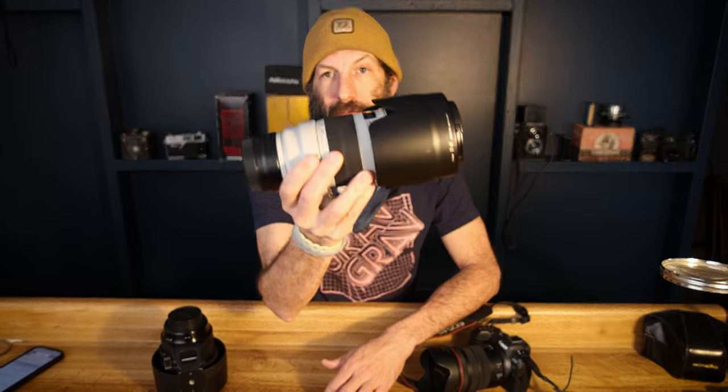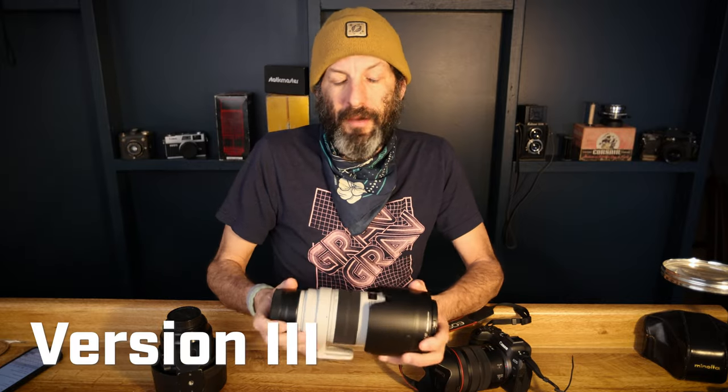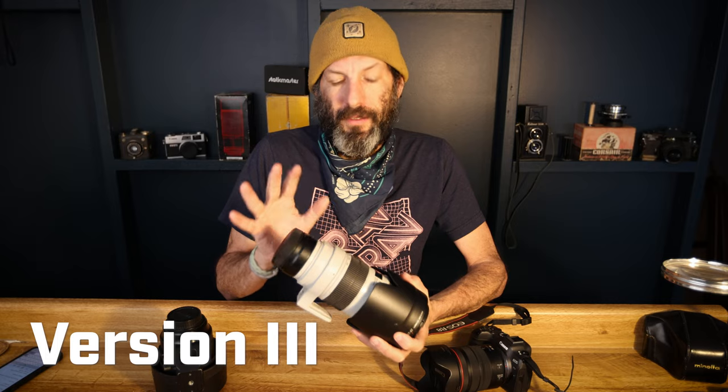What is up everybody and welcome back to another video. I finally bought my first big white lens ever. This is the Canon EF 70-200. It's a 2.8 all the way through L lens.